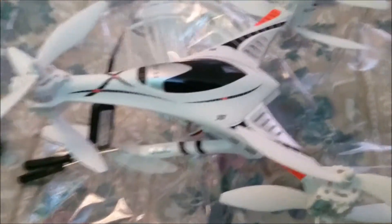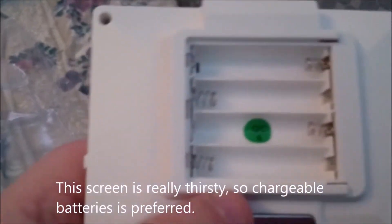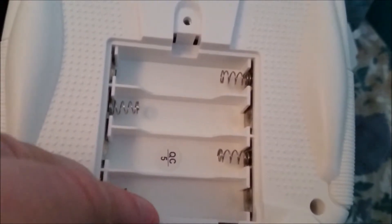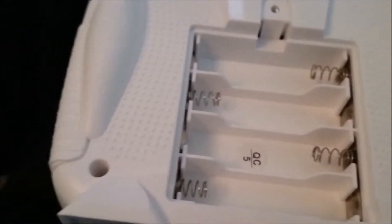Let me fire this baby up. The LCD screen needs four triple A batteries, and the controller needs four double A batteries. Those batteries do not come included in the package.